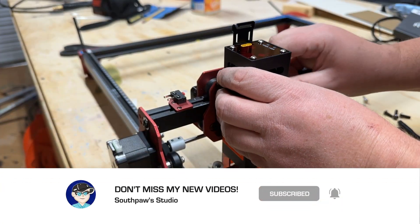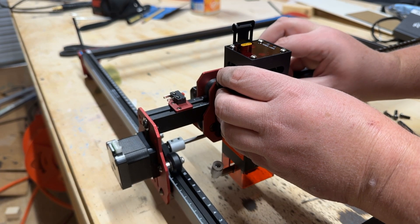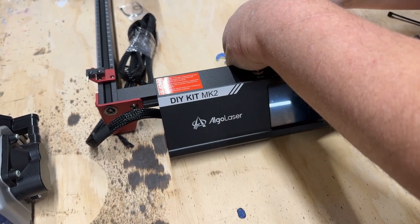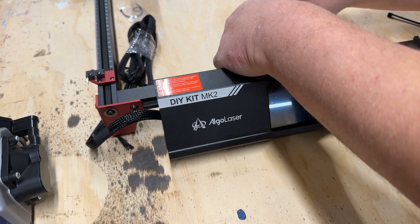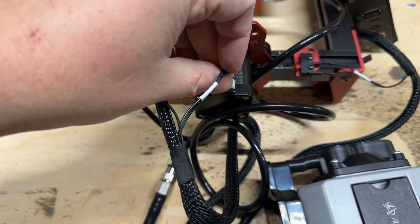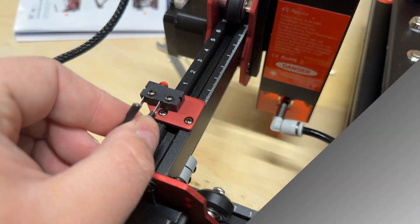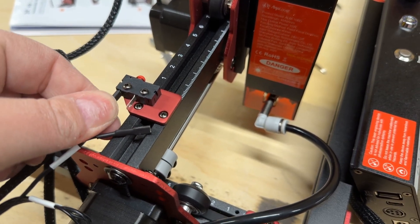Now it's time to mount the laser module. This is extremely easy as it slides into the guides and is held in place with a few thumb screws to allow for adjustments. Next, we need to install the control panel — it's only held on with just a couple of screws and is very easy to line up on the rail. The Wi-Fi antenna is located in the back of the control panel. After that, you just need to plug up the limit switches, X and Y motors, and the laser module. Some cable management will be needed, but the default cable management just isn't good enough in my opinion — I think it's going to require some drag chain or some other solution.